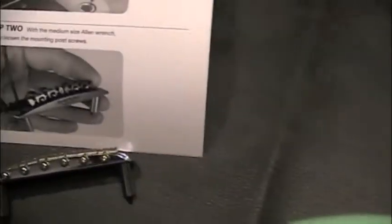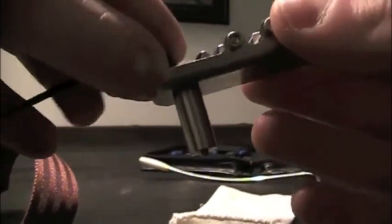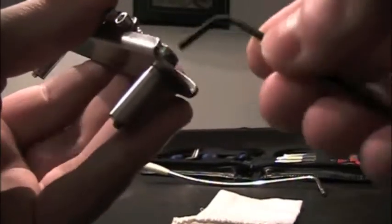Okay, so I want to slightly loosen the mounting post screws. Lefty loosey. Okay, so that's pretty loose. Do the other one. Those are slightly — I guess pretty loose. But I don't know how loose they are.